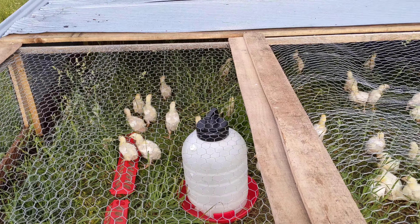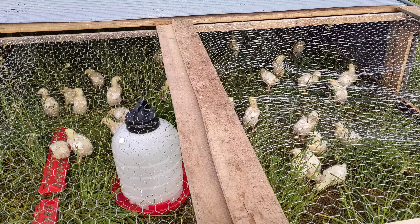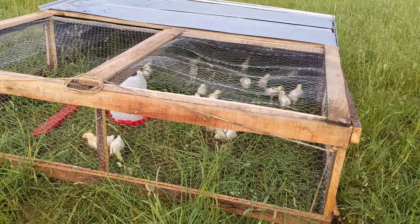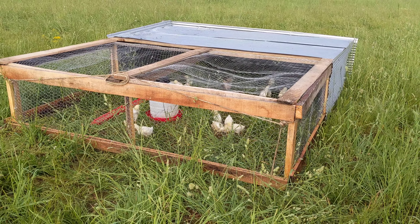Hello everybody, welcome out here on the farm. Today we're talking about chickens a little bit. Let me back up and show you what I've got here. This is my attempt at a Joel Salatin chicken tractor.